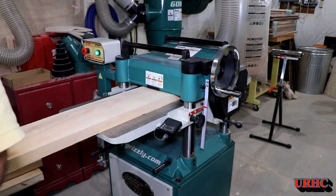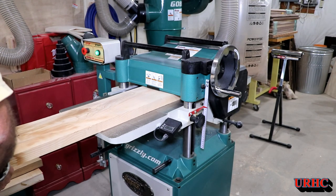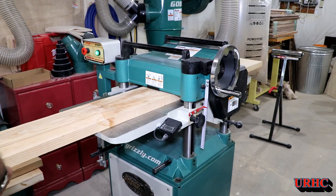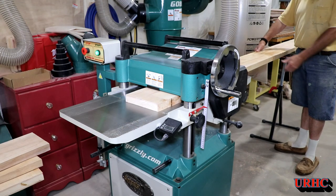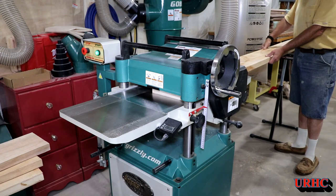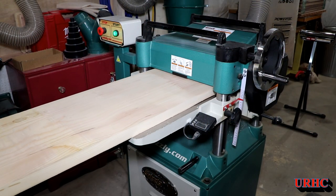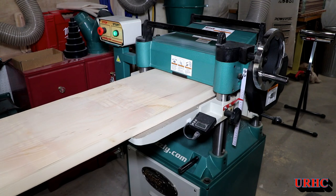Once I got them flat on one side, it was time to go back and run them through the planer, and this is where I wound up bringing them down to the one-inch thickness. One of the boards was a little bit wider — about 14 inches wide — and I didn't want to try to cut that down the middle. So I just did several really light passes through the planer with it, and luckily it came out perfectly flat.